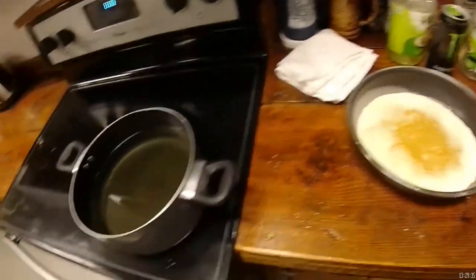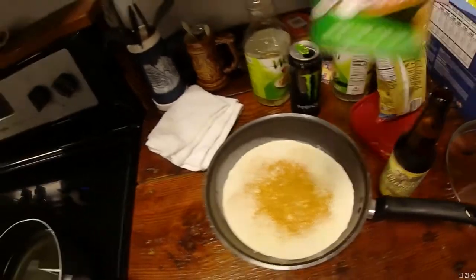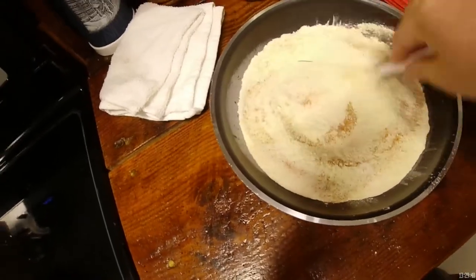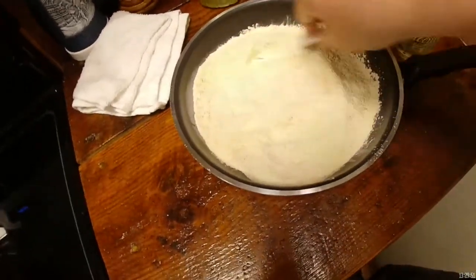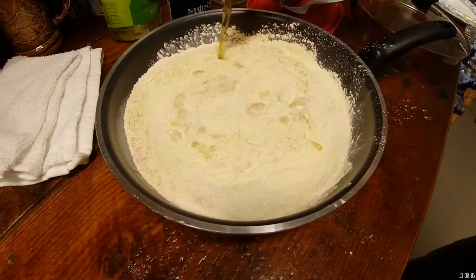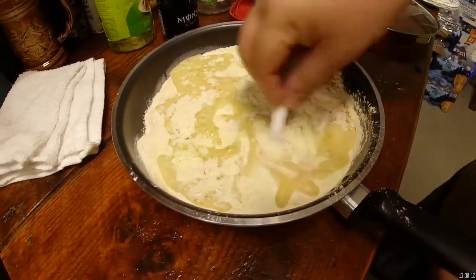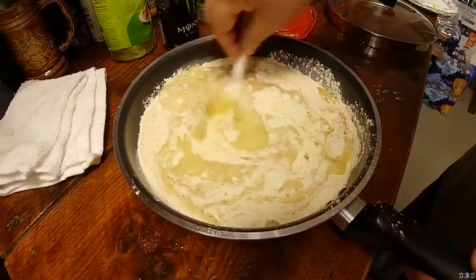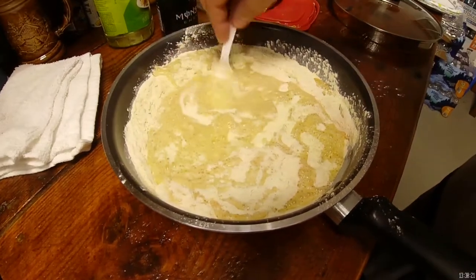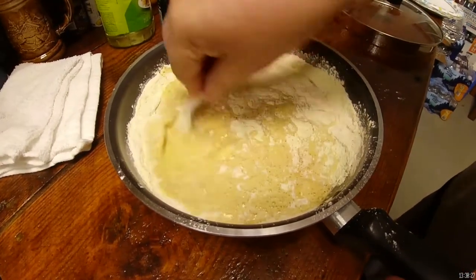Yeah, we are here and we have our oil coming up. We have our batter, our secret seasoning — it's not a secret anymore, boom. So we're going to mix up our batter and then we're going to add our beer to the beer batter. Start with that, move it around real good. Remember, you can always add but you cannot take away. So start with a little bit and then work your way up.